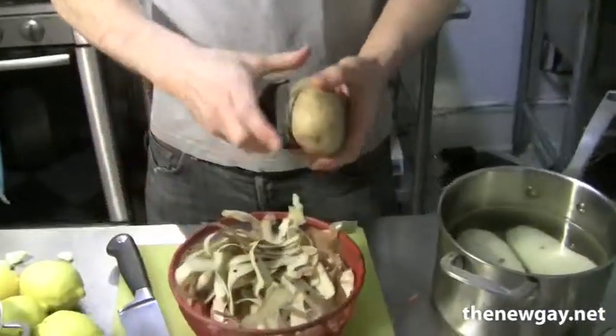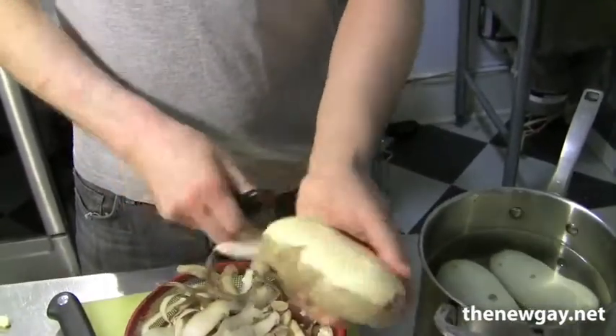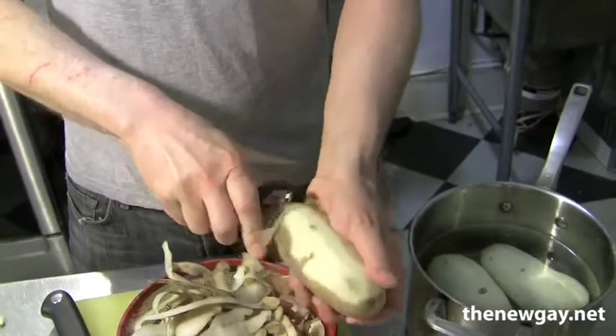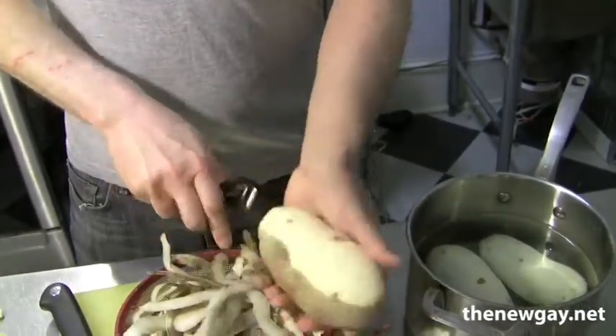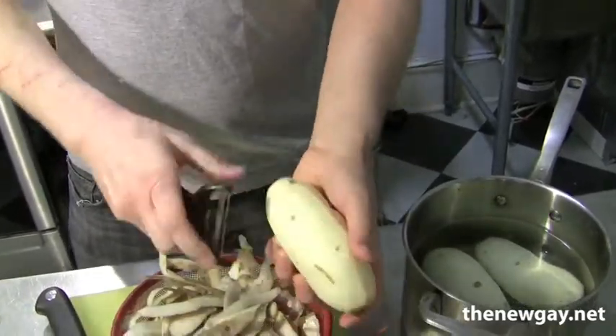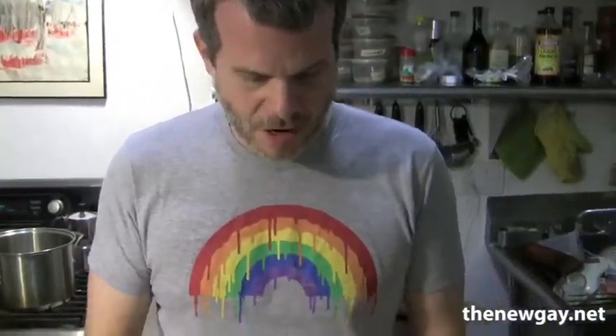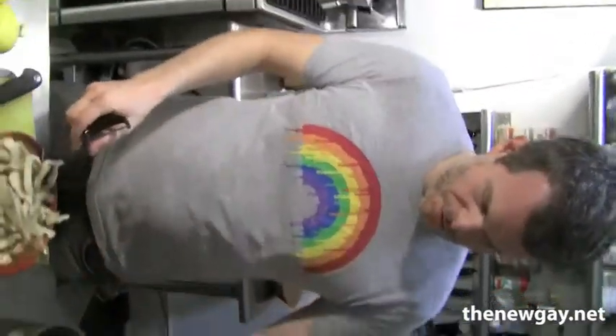So potato — pretty simple to do. Take your potato and you just peel it. I've got my Y-shaped vegetable peeler here. Now what you may notice is that I have a couple other potatoes that I've already peeled, and they're sitting in a pot with water in them. The reason for that is that potatoes have a tendency to turn red and oxidize when they're exposed to air after you peel them. So you don't want to let them sit out for too long because they'll turn red and kind of gross looking. So keep your potatoes submerged in water in order to prevent them from turning red.